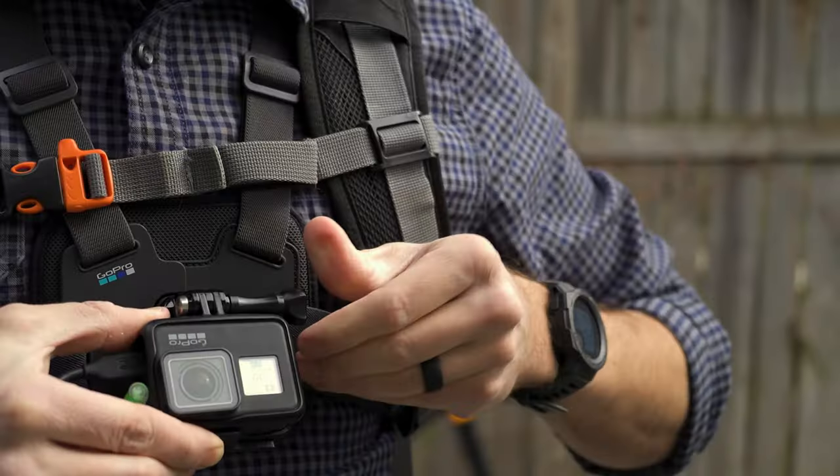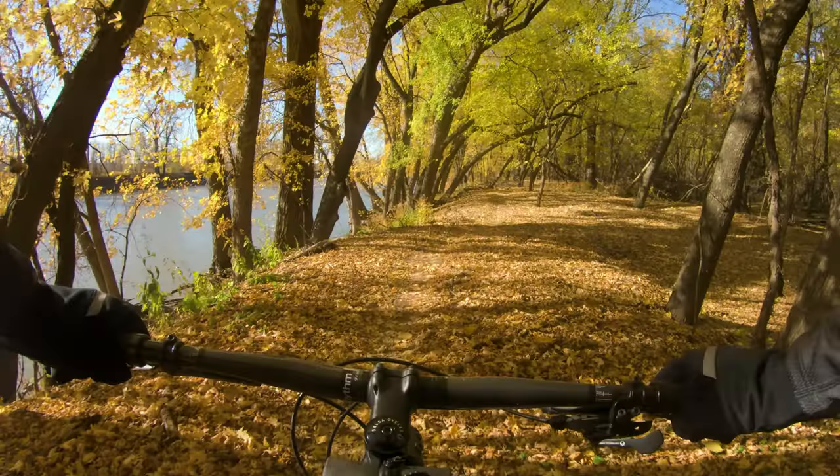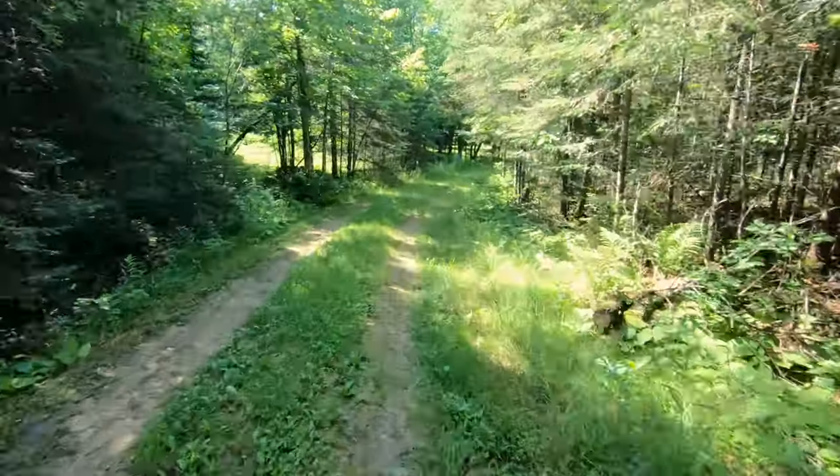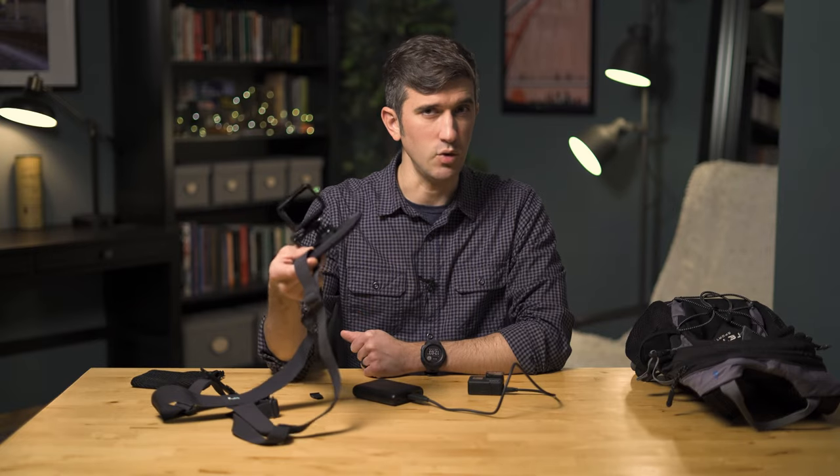When I record my bike rides I like to use a chest mount. I think this gives you the most interesting perspective — kind of a cockpit view versus the floating disembodied head view you get from a helmet mount. The chest mount also makes it very easy to connect an external battery.